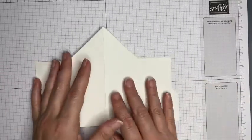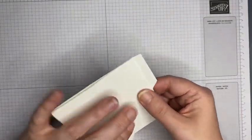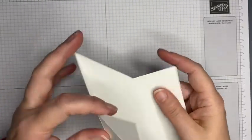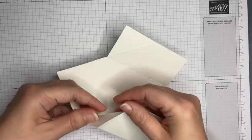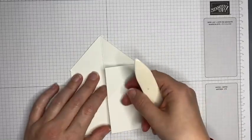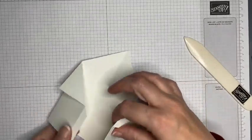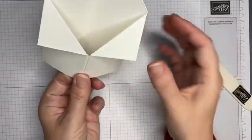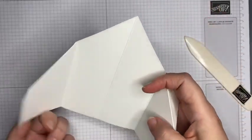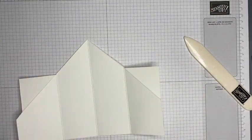These two pieces should be roughly the same — yes, that's close enough. So this bit will fold down this way along with that one, and that gives us the kind of collar on our tuxedo. We'll glue that bit like that. However, I need to do a little bit more work before we get to that stage — I want to add my designer series paper to the inside.